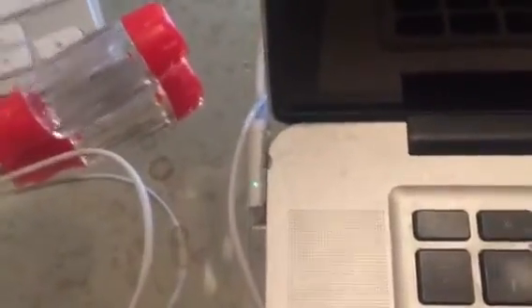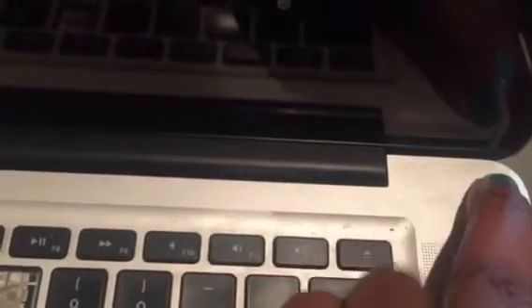My power cord is plugged in, and I'm going to hold my finger over the power button for five seconds — one, two, three, four, five. Then I'll lift up and put my battery back on, and we're going to try to make this computer come on.